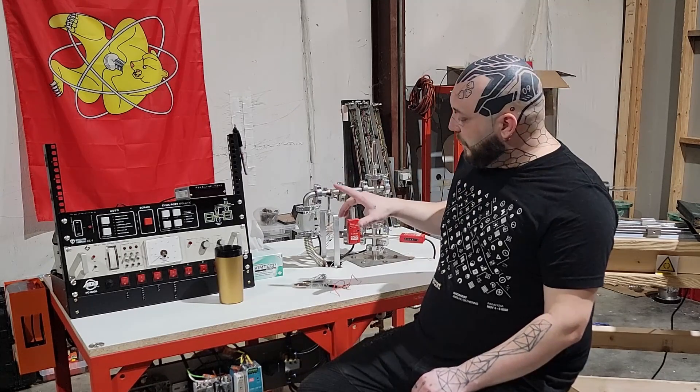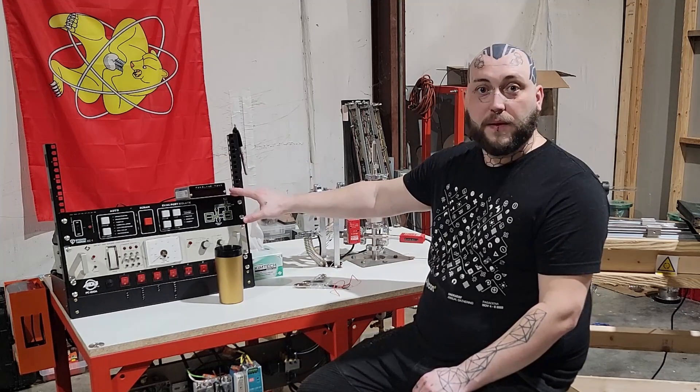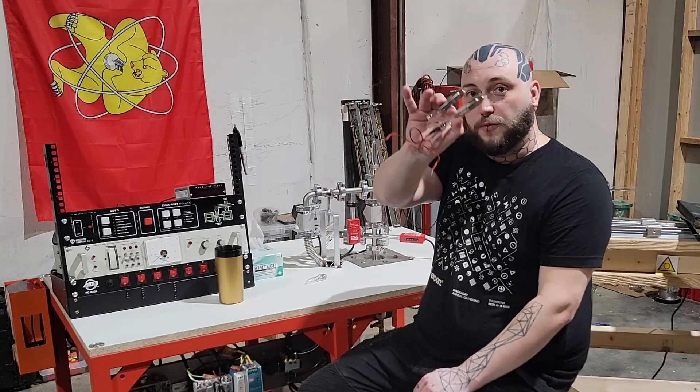Welcome back to Signal Ditch. As always, I'm Nick, and today we're going to be talking about this high vacuum system, as well as the fully custom system controller that I built to evacuate handmade vacuum tubes like these.